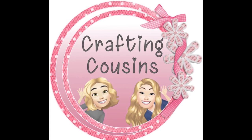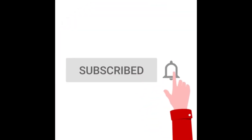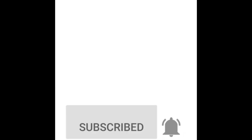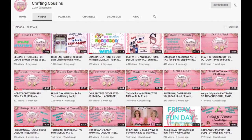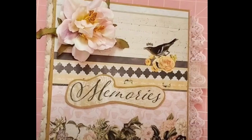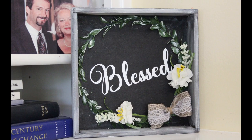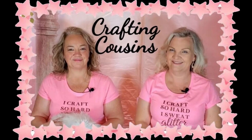Thank you for stopping by our channel today. If you are new here, we hope that you will subscribe by clicking on the little button below. Make sure you ring that bell so you'll be notified every time we upload new content. We upload five days a week, offering a variety of DIYs, paper crafting, home decor hauls, and craft show information. I'm sure you will find something you will love with Crafting Cousins.